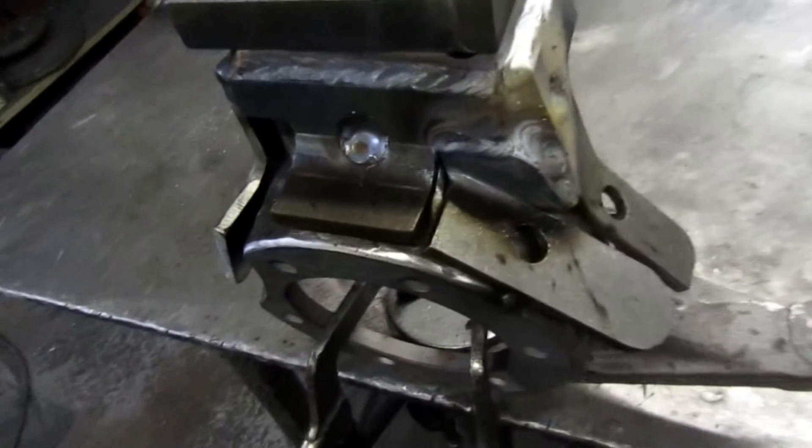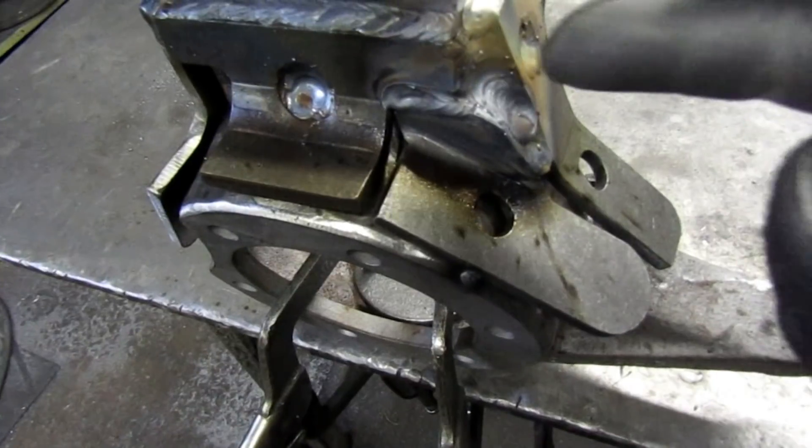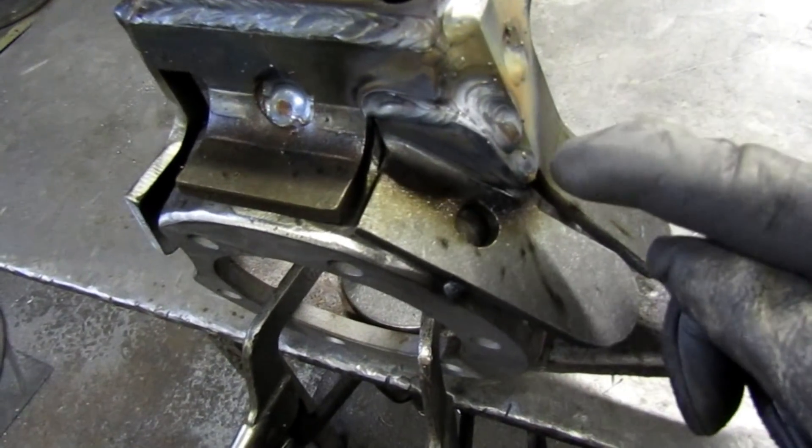We put this fourth piece on just now. You can see here we had a little bit of a gap — that's okay. I just ran a pass down in behind and then a little filler pass over it.